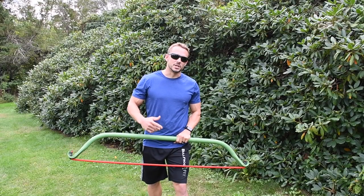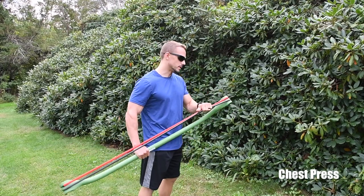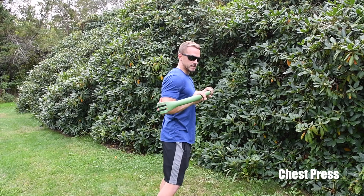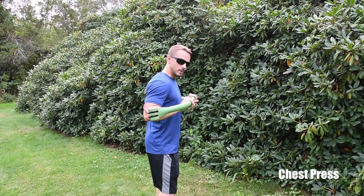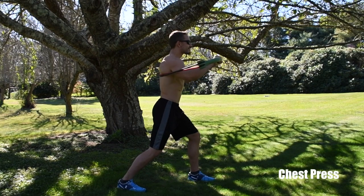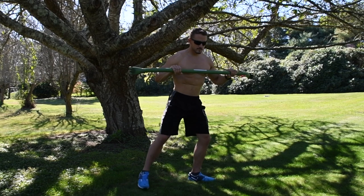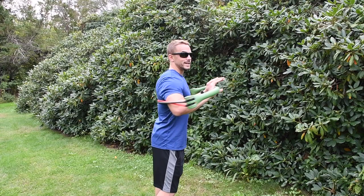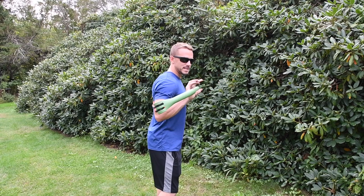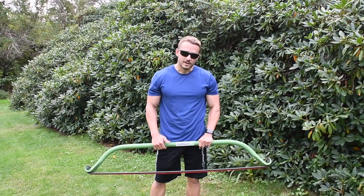The first workout we're going through today is a chest press. Before you get started, make sure the bands are secure and nothing's loose so they don't snap back. Place the bands right below your shoulder blades. Stand shoulder-width apart with a slight bend in your knees, press out from your chest to full extension, and come back in. Leave about a foot between the bar and your chest to keep the resistance engaged on the bands. Go for 15 to 20 reps — four sets of 15 or 20 reps, or four sets of 30 seconds.